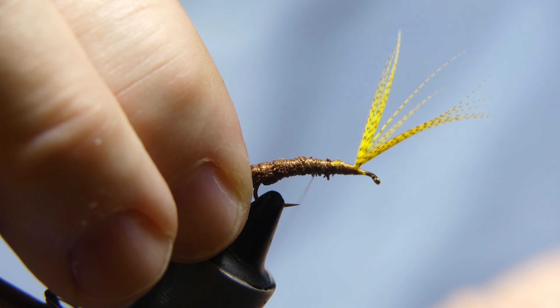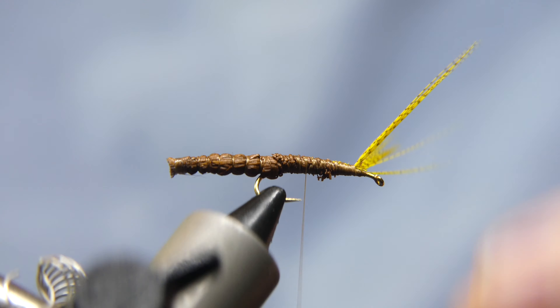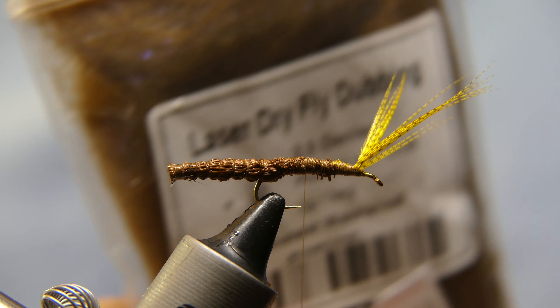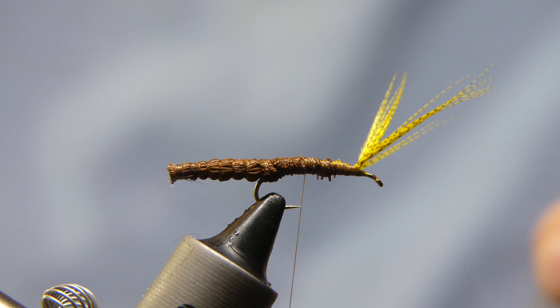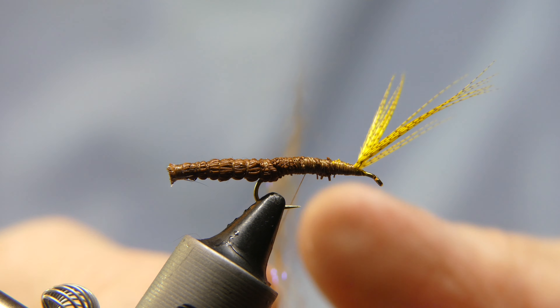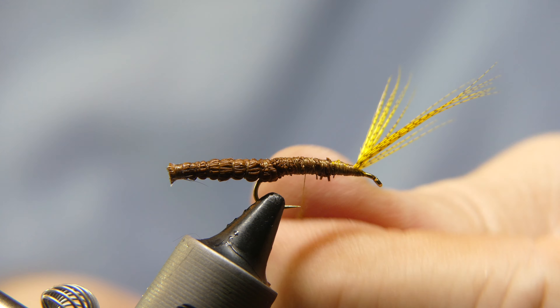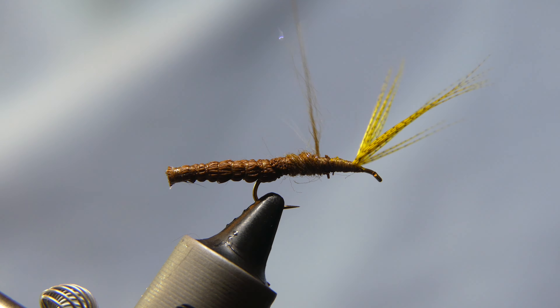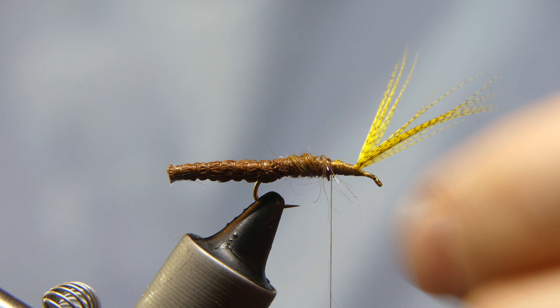What I'm going to do is add some dubbing — bring it back just a little bit. We'll start right about here with the dubbing. What I want to use is this laser dry fly dubbing. It's brown. You don't need a lot. Go ahead and twist it on your thread into a nice thin noodle.